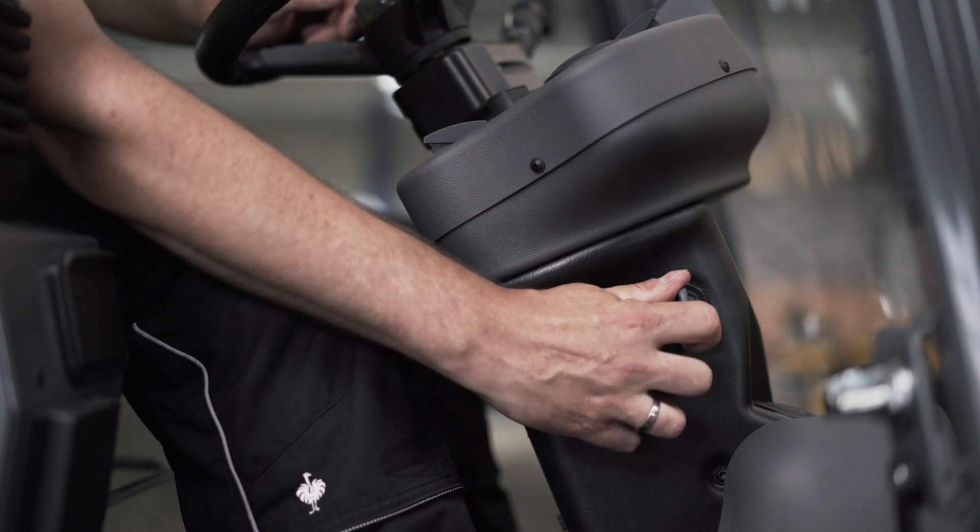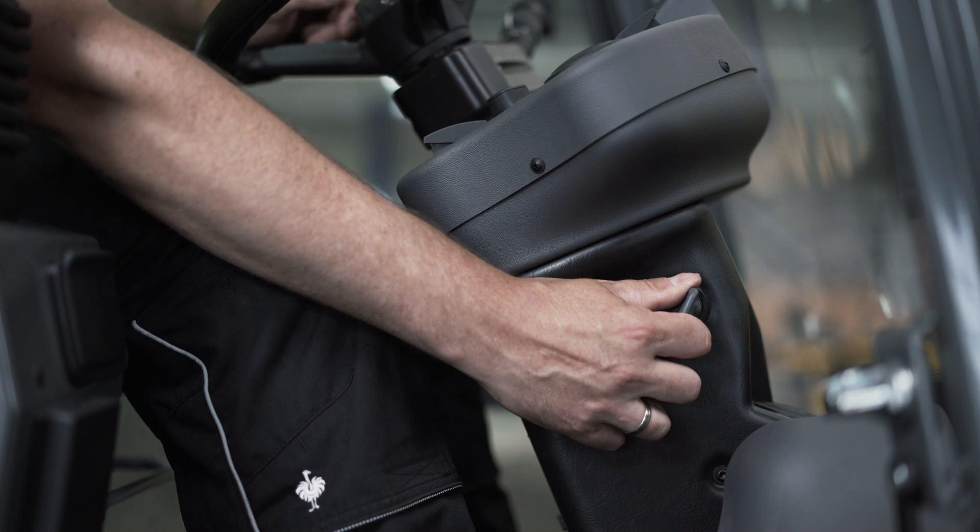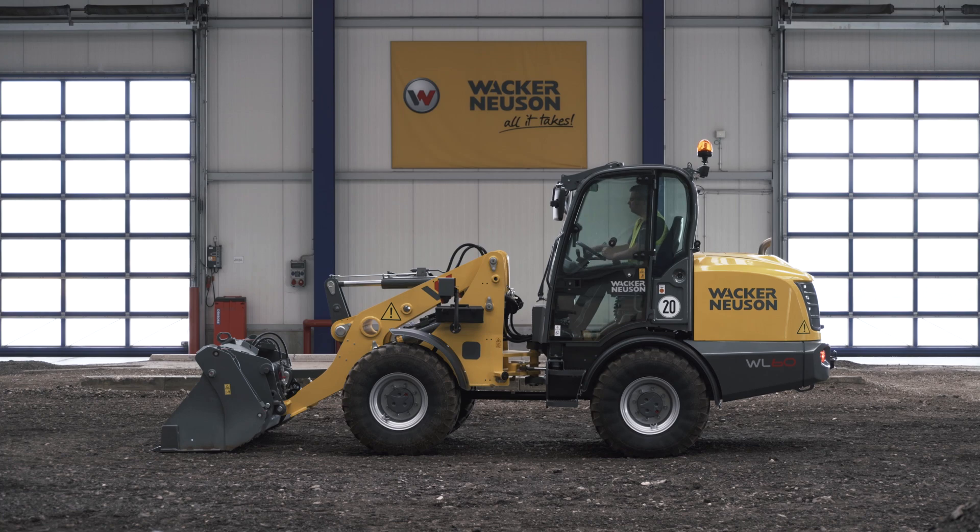Insert the key into the ignition lock and turn it one position forwards for preheating. To start, turn completely.